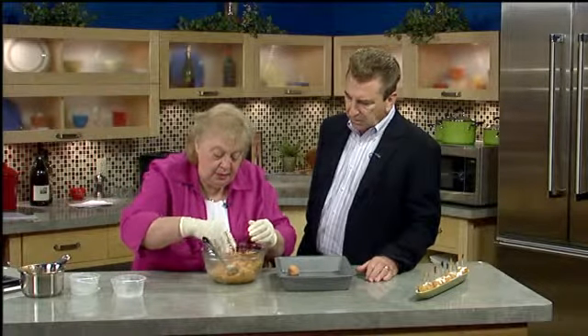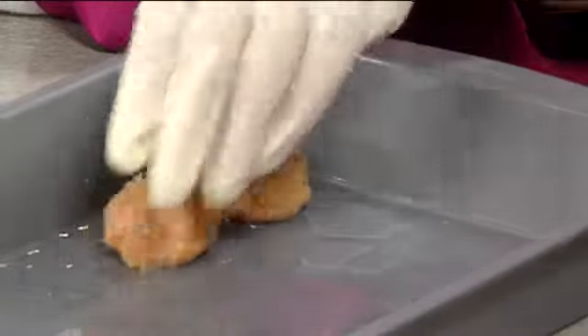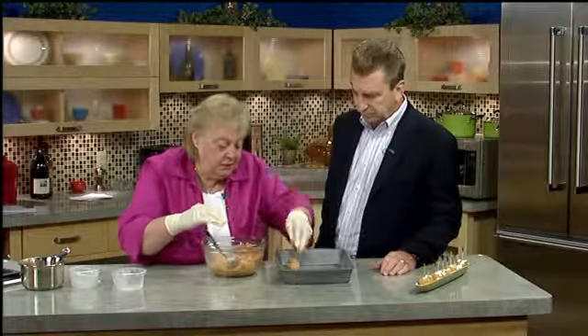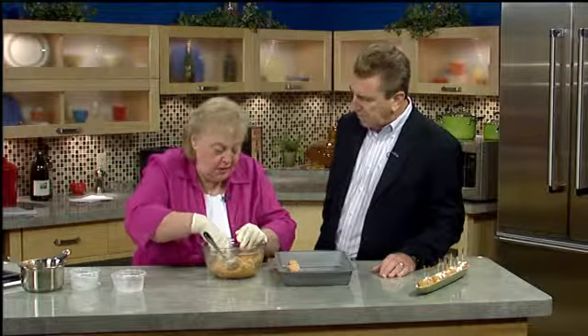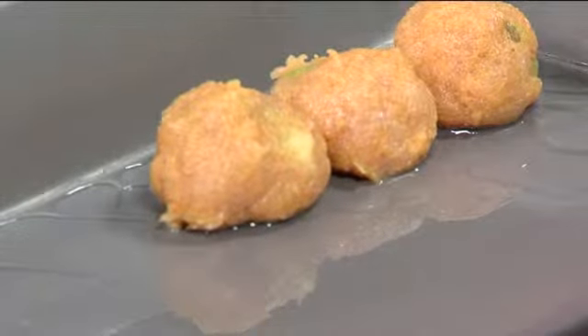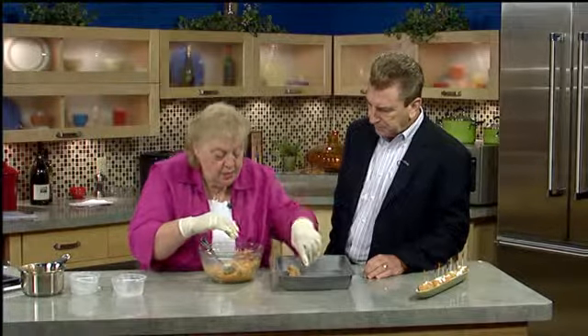We're going to make smaller meatballs, and you want them to touch each other in the pan. You'll get about 30 of them. When you eat one, do you pop the whole thing in your mouth or take a bite? You take a bite. I'm going to have you taste them when done. It's 450 degrees, 15 to 20 minutes. That way they get a little crispier on the outside. Just line them up row by row and let them touch each other in the pan.